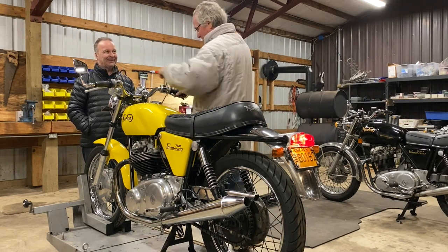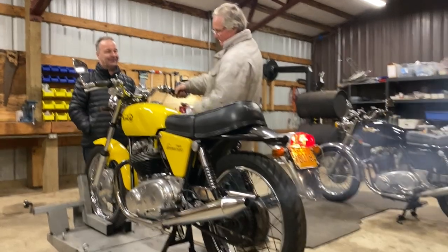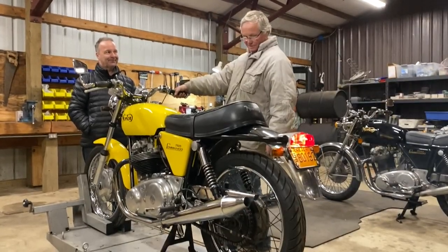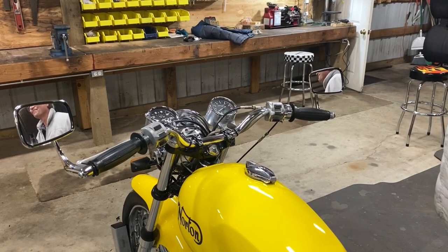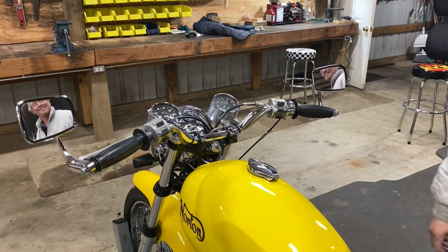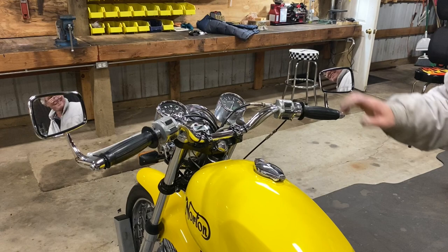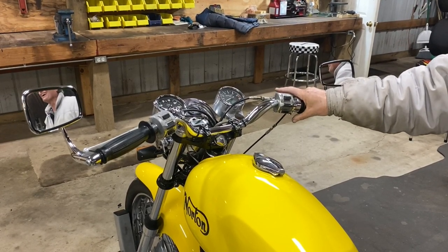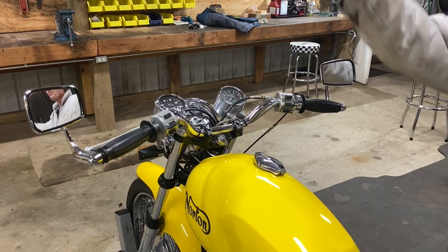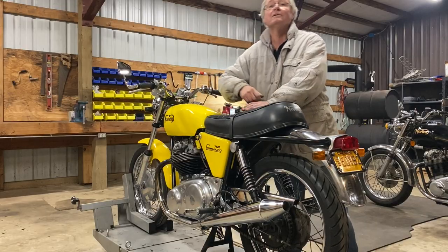Awesome — I'm not sure whether it needs choke or not. Oh darn, I stalled at the light. What am I going to do, Mike? I'm riding away. Oh wow, that's quick. Oh man!